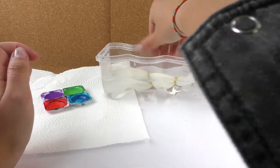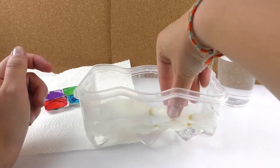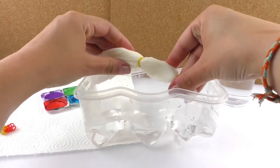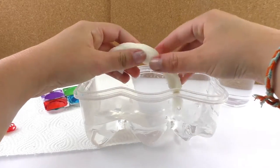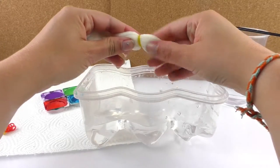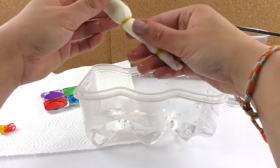Then we're going to put our kitchen paper on the water and let it sink for a little bit. Then we'll take it out and squeeze it and rinse it. The colors will stay better on the paper if we get it wet — that's why we're doing this.